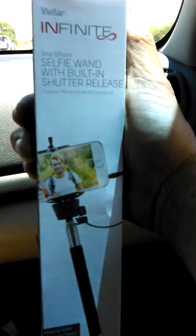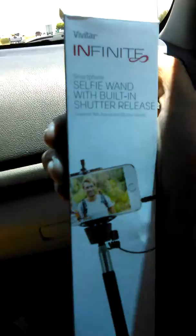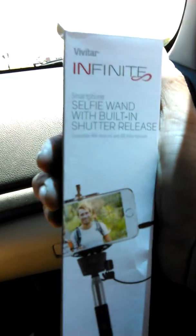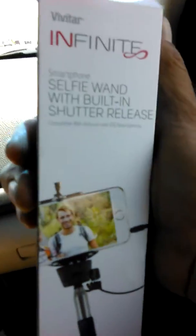I couldn't figure out why the button wouldn't work. Maybe there's something in my phone I need to find, and I'm going to look into that. But yeah, that's the Vivitar Selfie 1 with the built-in shutter release — I couldn't get the shutter release to work.